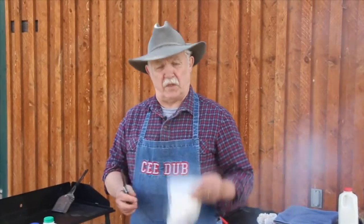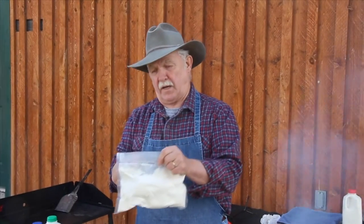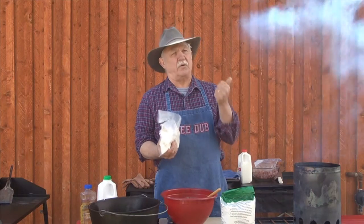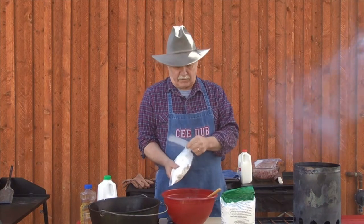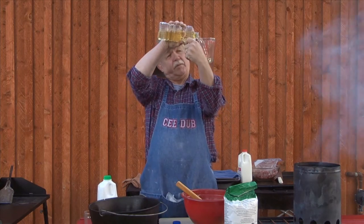Today we're going to make that old classic breakfast — biscuits and gravy — just like we're in camp. We've got all of our dry ingredients right here in a food saver bag: our salt, our baking powder, and our flour all in here, and we need about two-thirds of a cup of vegetable oil.